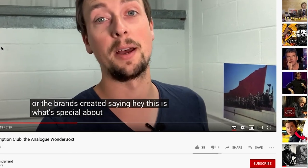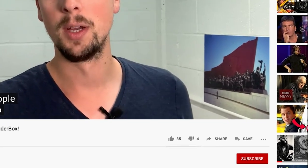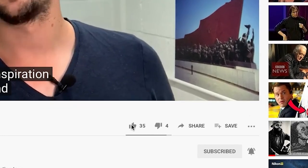Quick one before we get started: if you like film photography and want to see more videos like this one — film reviews, tips and tricks, that kind of thing — then please do make sure you're subscribed to our channel and notifications are turned on. Thank you so much.